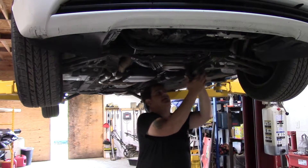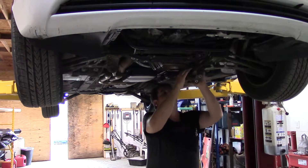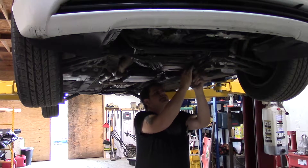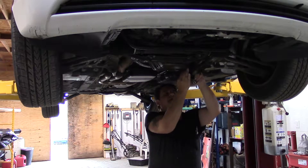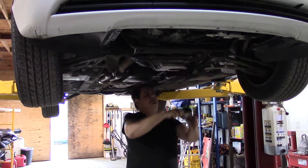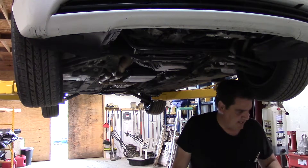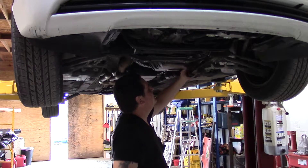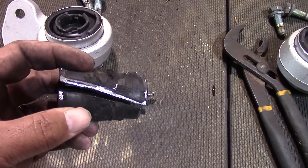A lot of times you'll see that the left-hand side is usually more difficult. However, in this case, it looks like the left-hand side — the driver's side — was the worst for wear. This one on the driver's side was stuck on there rather well.